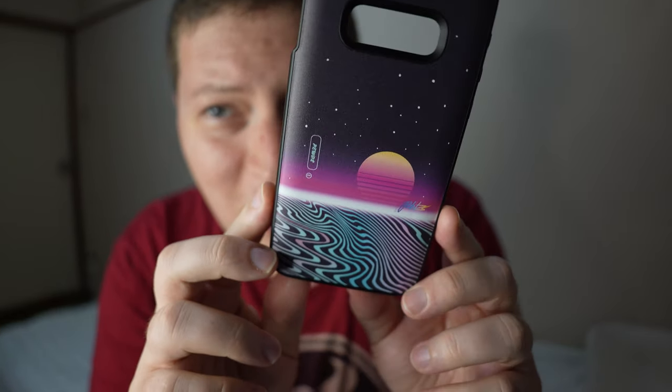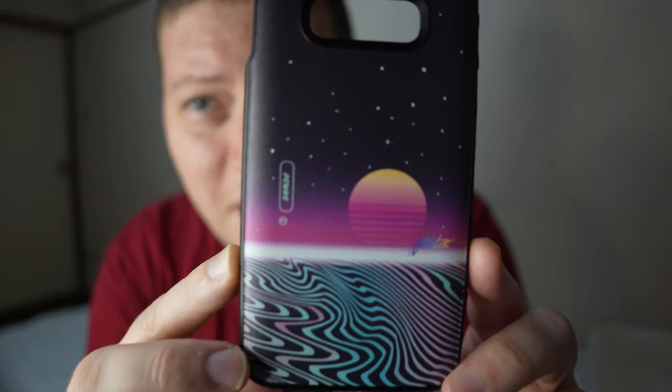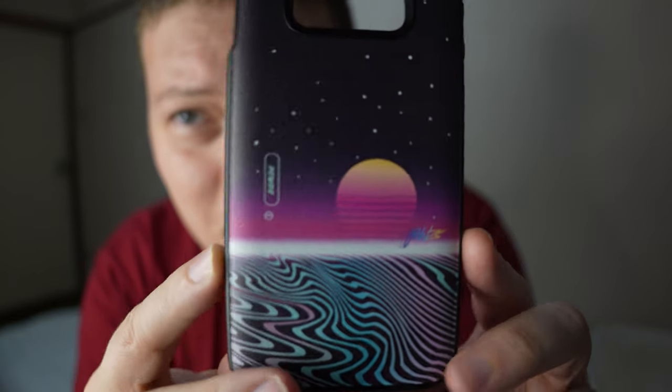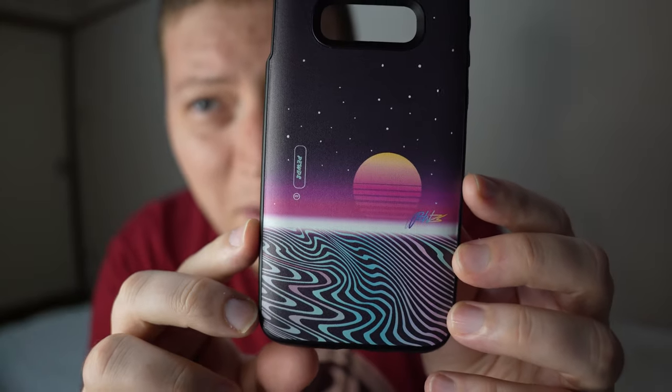But let's take a look at the design, shall we? Nice, really cool, sort of outrun, vaporwave looking aesthetic. Then you have the Pewds name on the sides. And that's pretty cool.